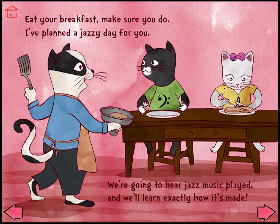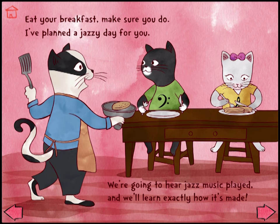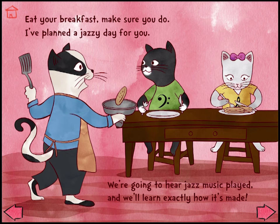Eat your breakfast, make sure you do. I've planned a jazzy day for you. We're going to hear jazz music played and we'll learn exactly how it's made. Mmm, this is delicious! Blueberry pancakes, my favorite!